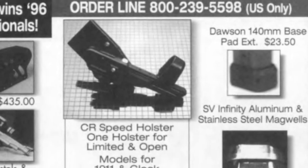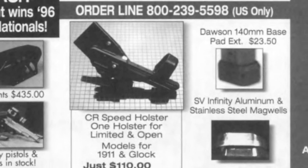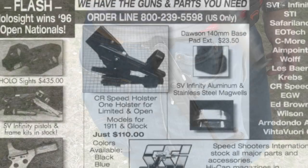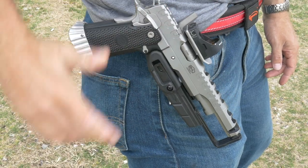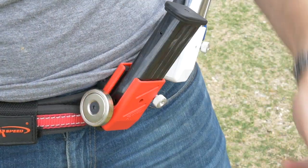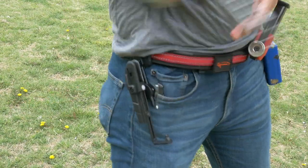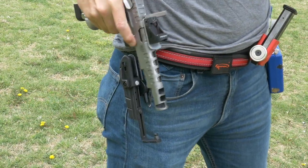CR Speed's first ad for their locking race holster appeared in USPSA's Front Sight Mag back in 1996. They first debuted on the world stage at the World Shoot in 1993, where the South African team sold off their gear to shooters from around the world and were one of the first holster solutions for the newfangled guns with fancy electronic sights.